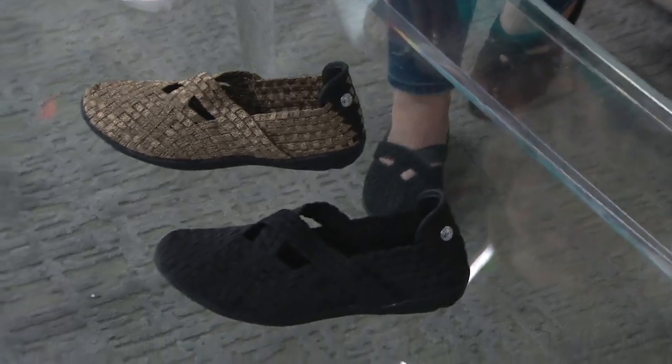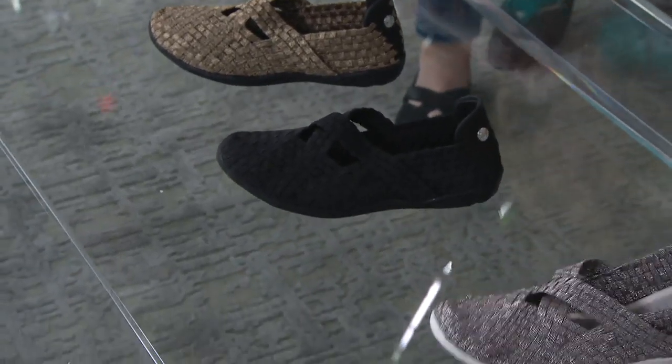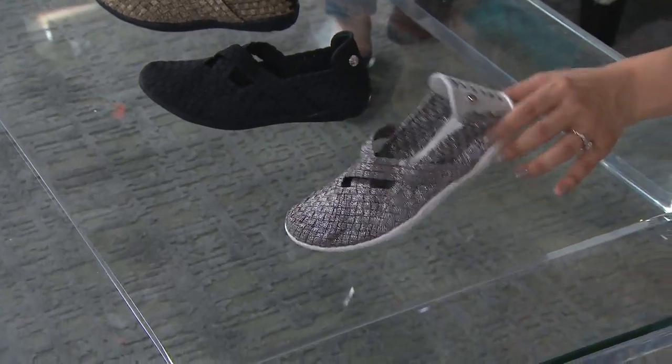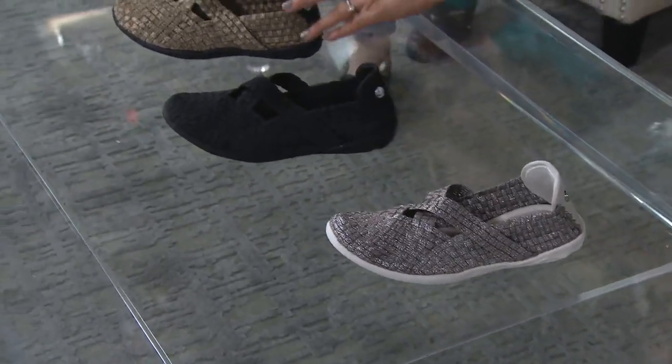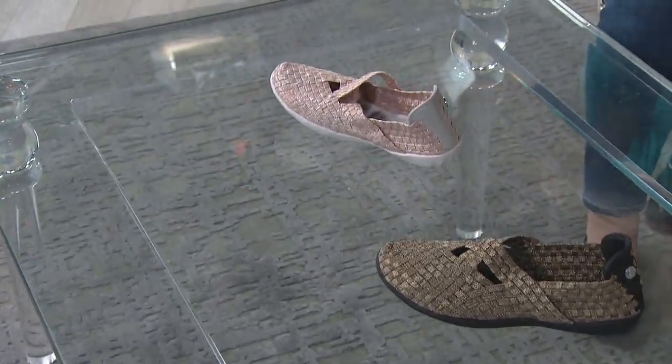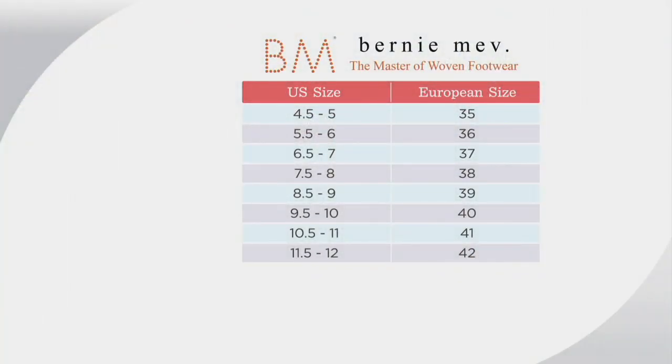Close to 100 already spoken for at clearance pricing — under $50 for Bernie Mev. When you think about a woven shoe, they are the original, the OG, since 1974. Here's your black, bronze, and blush pink. As for sizing, I would say to go up a half size — I'm traditionally a seven and a half, I wear a 38, but in this shoe I would wear a 39. Free shipping and handling too on the Bernie Mev.